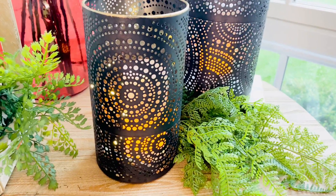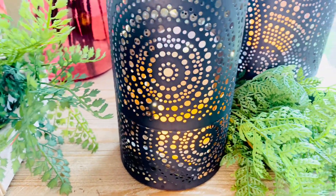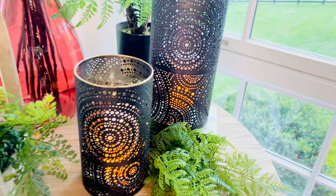Then we have the black, and the black has a slightly different pattern, really beautiful. I put some fairy lights in here just to show you how beautiful it looks, and I have the LED flame as well. These are black and they have a little bit of gold around the top — beautiful.